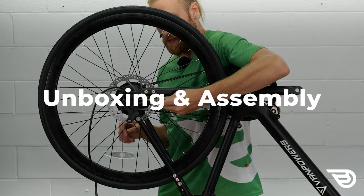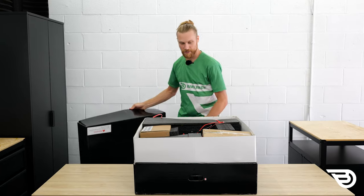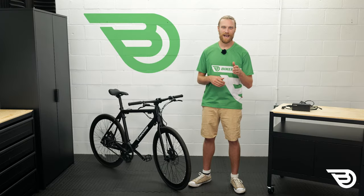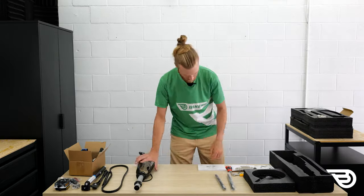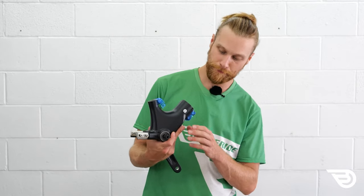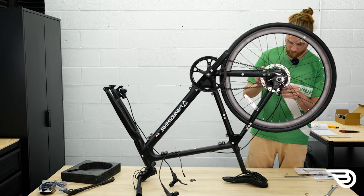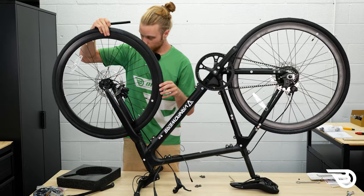Now let's talk about the unboxing and assembly. The CityVanture is a unique bike because it can be sent to you in a flat pack style box and requires complete assembly — or you can shell out a little bit of cash and receive it assembled, similar to most e-bikes. We received a version to assemble and took on the challenge. Be sure to check out the full video to follow along. The bike is well labeled and stored in a box with protected material. It comes with complete instructions and tools and we completed the assembly in about an hour.